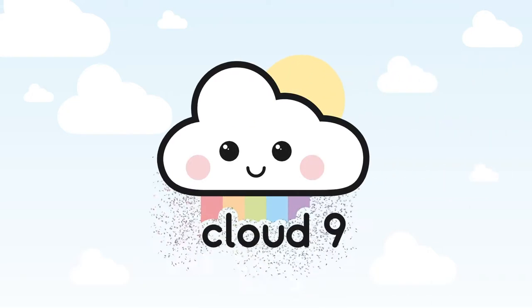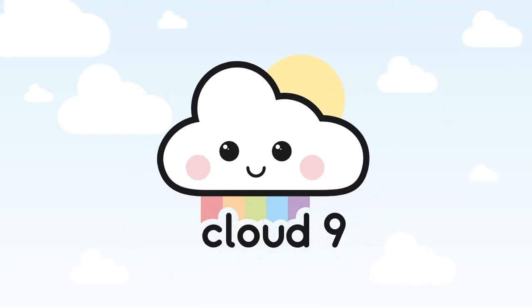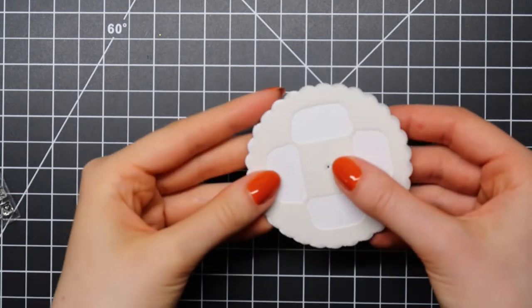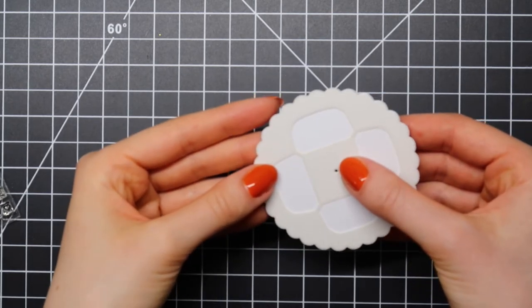Hi everyone, this is Laura for Cloud9Crafts and in today's video I'll be making a holiday card featuring Lawn Fawn Car Critters and the Lawn Fawn Car Critters Christmas Add-on Stamp Set.